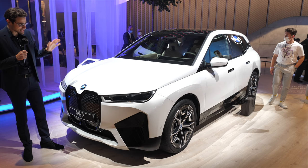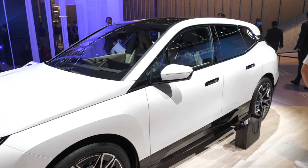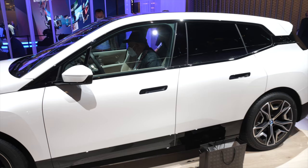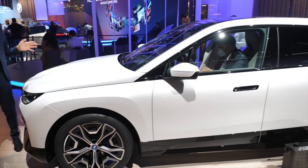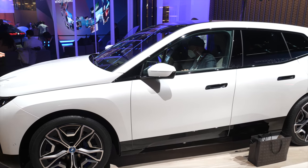A large all-electric SUV — this is the interpretation by BMW, the all-new BMW iX. For example, to fight against the Tesla Model X. And you can see here, this has really interesting dimensions, more close to BMW X5 or something, but of course, all-electric.